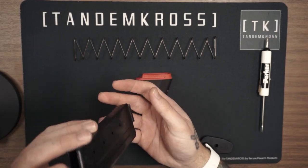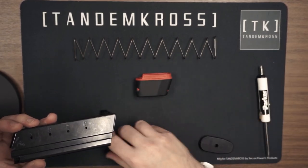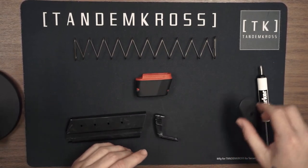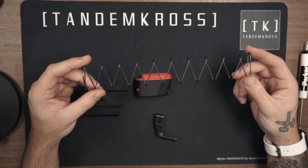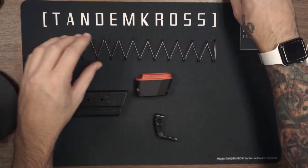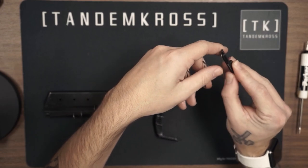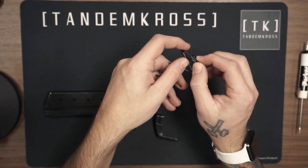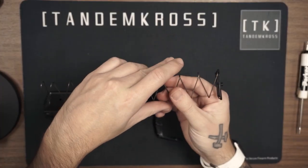Now you can remove the follower from the magazine — it should just come out, but sometimes you got to give it a little love. Keep that right here. You can also set the base plate aside as well. Now take the new spring — the one that came with your magazine bumper — and attach that base plate. If you look at it this way, you can snap it in by pushing this little part of the spring over the little plastic, and it should snap in just like that.